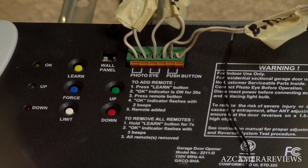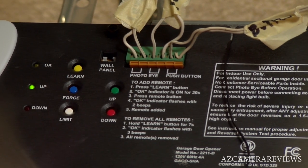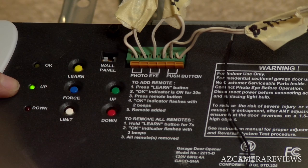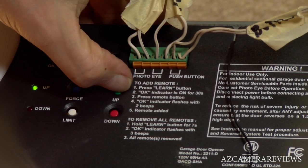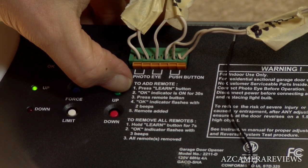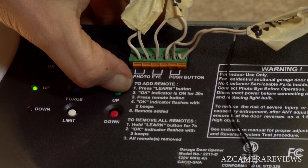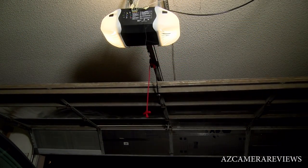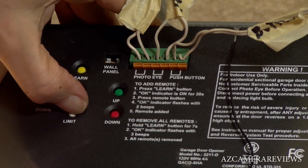The other thing left now is to program the limits of the up and down, and I'm going to show you how to do that. Setting your limits is pretty simple. First, come over to your limit button and click it once — the up light is going to come on. Then come over to your up button and click it, holding it until the garage door is up to where you want the opening stop to be. Then take your finger off the button and hit the limit switch once — the OK button will light.